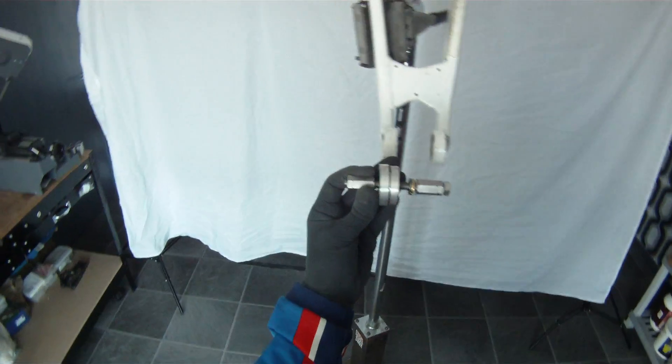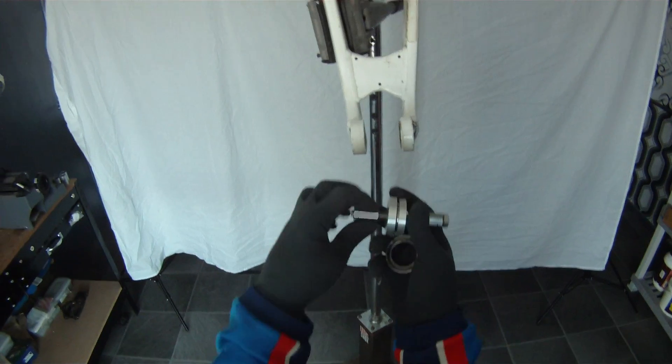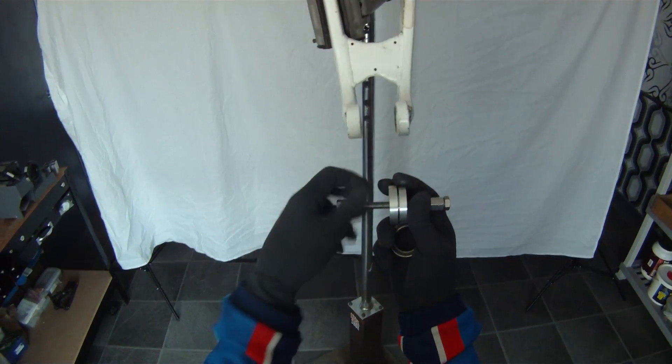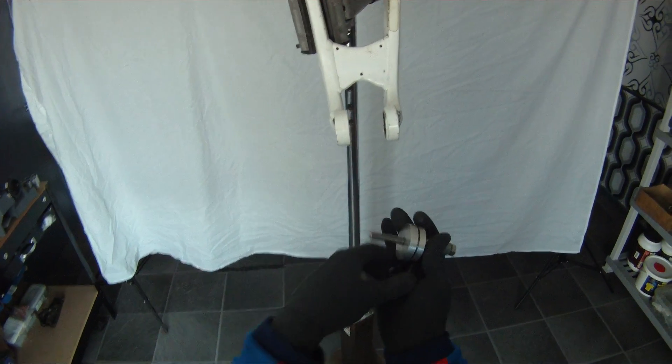Quick guide on using one of these press tools to install the bearings on a common sal frame. This doesn't fit all of the common sal frames but it does fit the vast majority of them. This is a common sal meter from 2008.